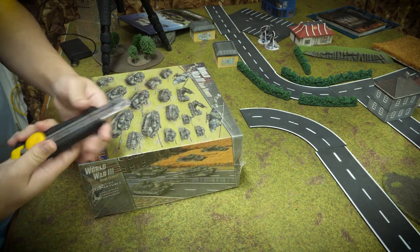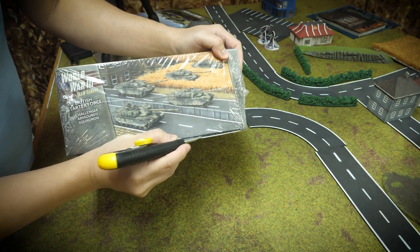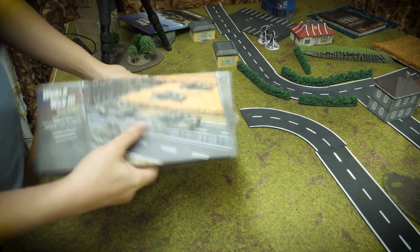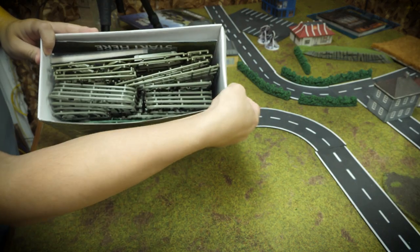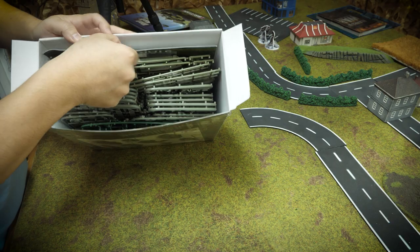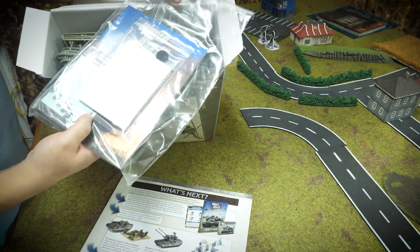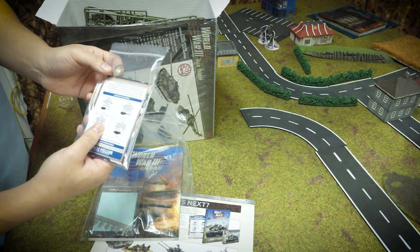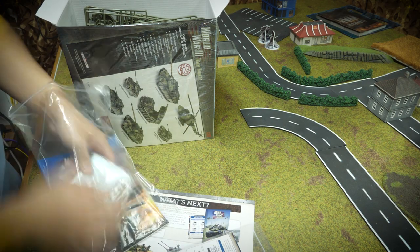Let's go ahead and start opening it up and see what exactly is in here. There's a lot of plastic sprues — it is packed. I can see some green plastic down here. Normally they color-code the plastics by nation. There's the rule book, tokens, and an acrylic token — looks like a minefield token. The MLRS can actually fire minelets, so that makes sense. They've also given you a pack of cards and some decals.